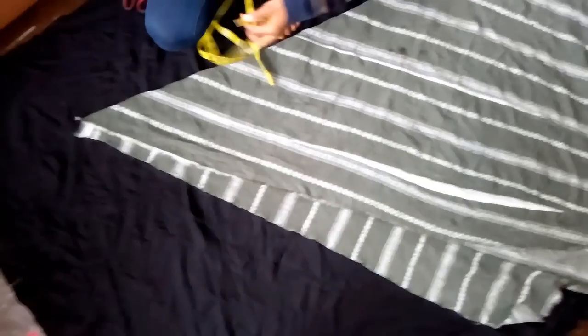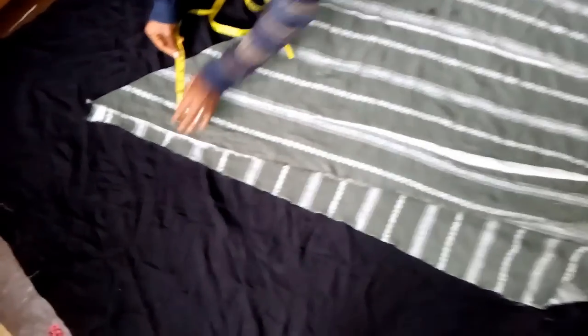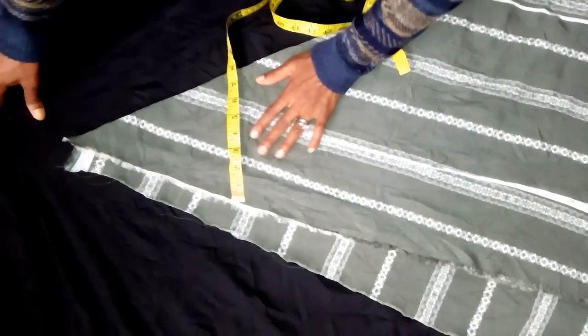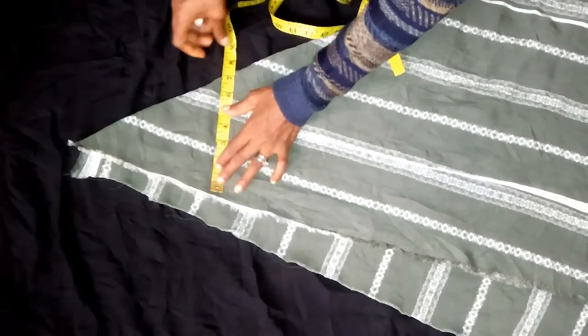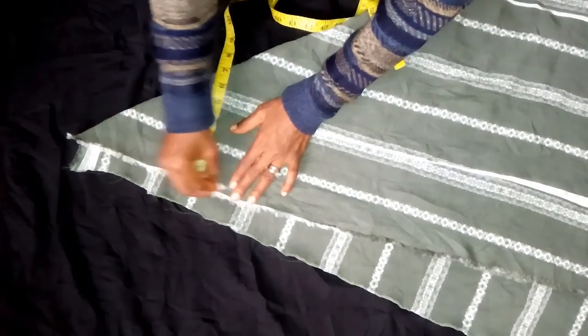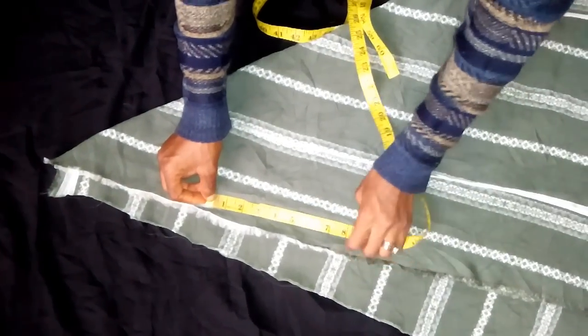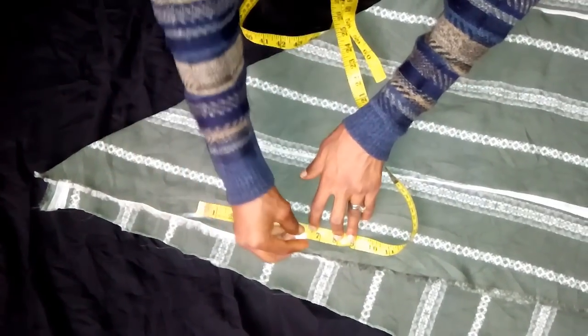From here I'm going to determine the shoulder, using seven. So from this seven, I'm going to determine the armhole, using six and a half.